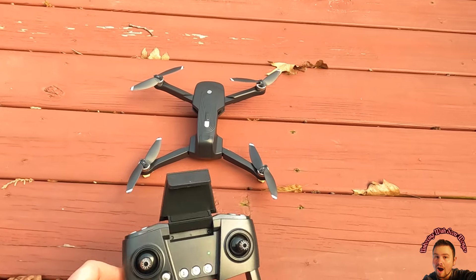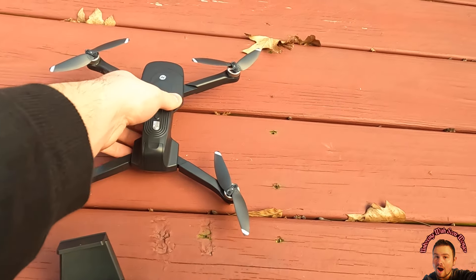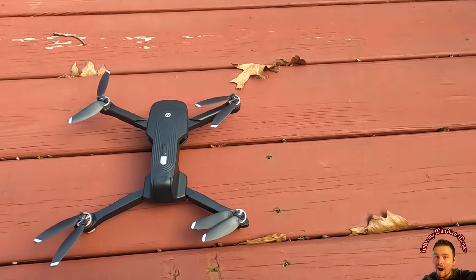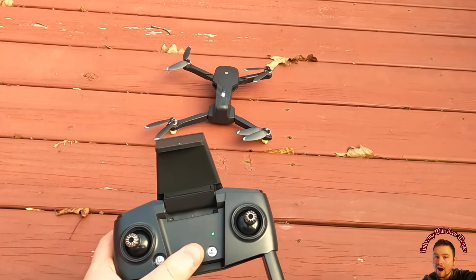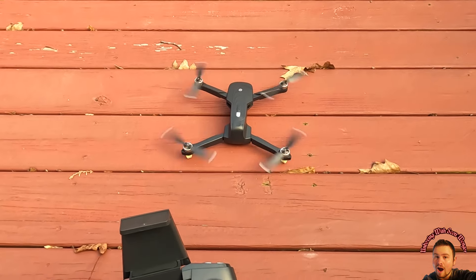To start the drone without your phone, press and hold the compass button in the center, then lift the stick up, turn it 360 degrees, and set it back down. That should allow you to override the GPS. Or tap the H button, then press down to initialize the motor.